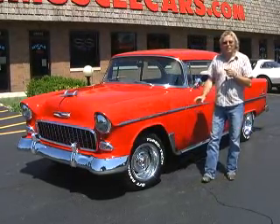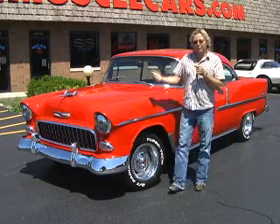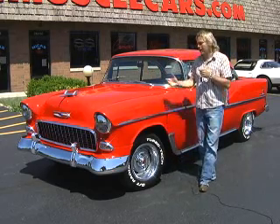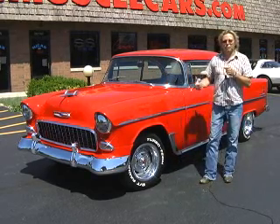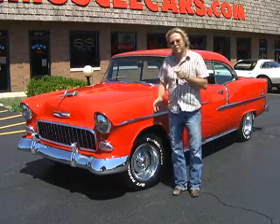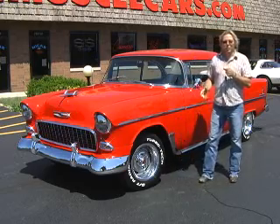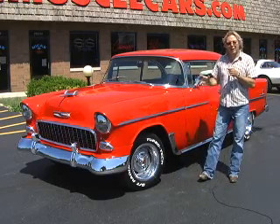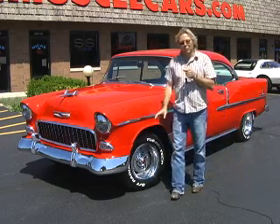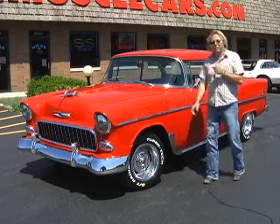Doing a big block conversion on these cars is very difficult to do. You don't see a lot of '55s, '56s, or '57s with big block stuff in them. You don't have a lot of room in the back of the firewall, and it's kind of difficult to get the engine motor mounts and everything to line up. This car has been done right — it was shoehorned in there properly, and it's just awesome. Jeremy's going to show you under the hood. Beautiful job on a conversion of putting a big block in a '55 Chevy.